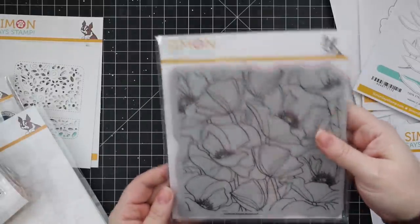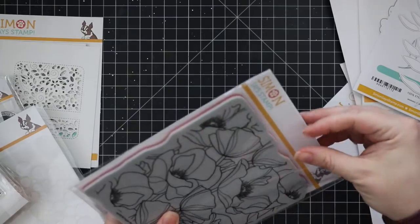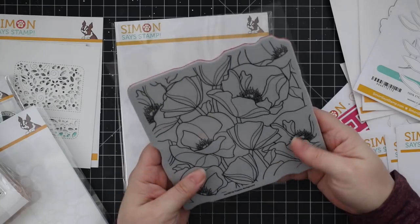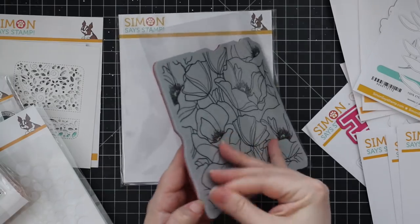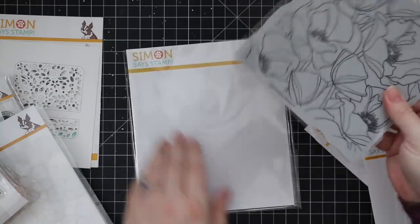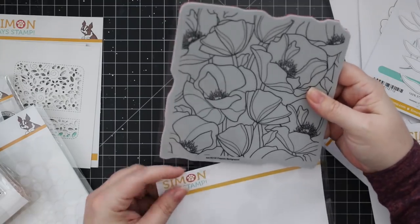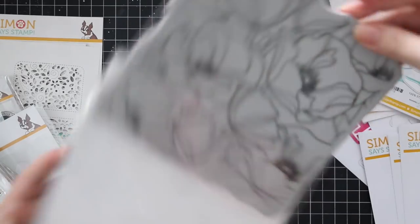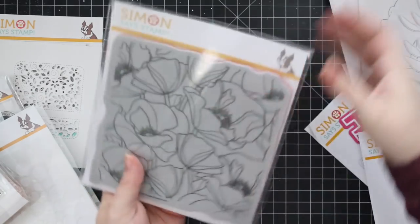And then we have this gorgeous poppies background stamp. This entire release has so many things I absolutely love, and I love poppies. This background is gorgeous — deep etched red rubber on cling foam with the image printed on the cling foam, like all of Simon's backgrounds. I of course want to heat emboss it in white and watercolor. I think that would be so much fun. Just gorgeous.